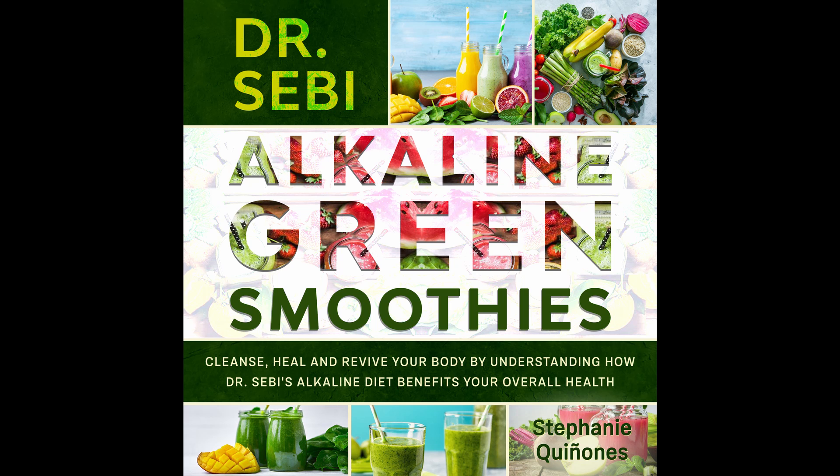Ingredients: 2 cups spinach. 1 lime. 1 cup strawberries. 1 banana. 1 tablespoon chia seeds. 1 cup coconut water. Detox or alkalizing powder, optional. Directions: Take all of the ingredients and mix them together until smooth. You can have the banana fresh or frozen. Do not throw the whole lime in — squeeze the juice. Nutritional info: Calories 260. Carbs 27 grams. Fiber 6 grams. Protein 3 grams. Fat 2 grams. Sodium 86 milligrams.